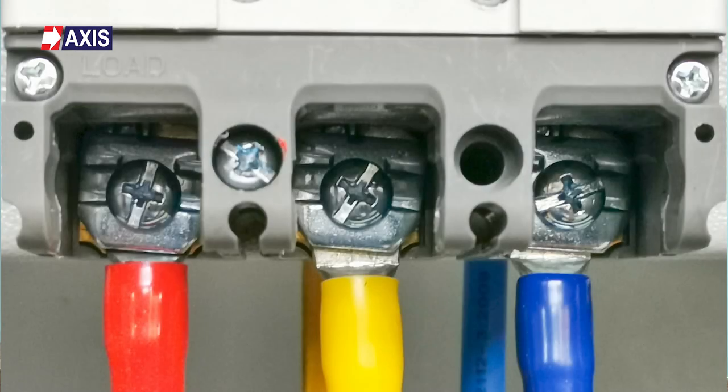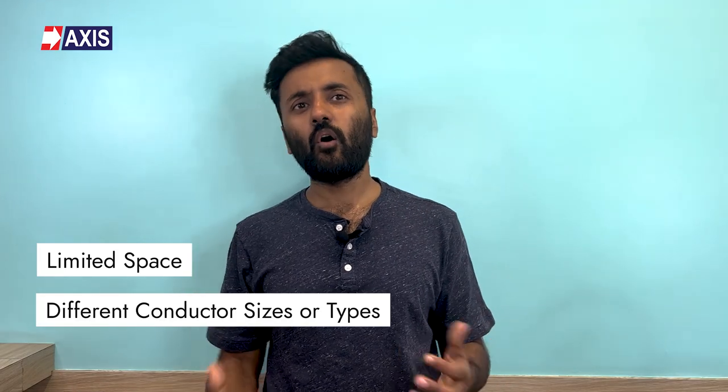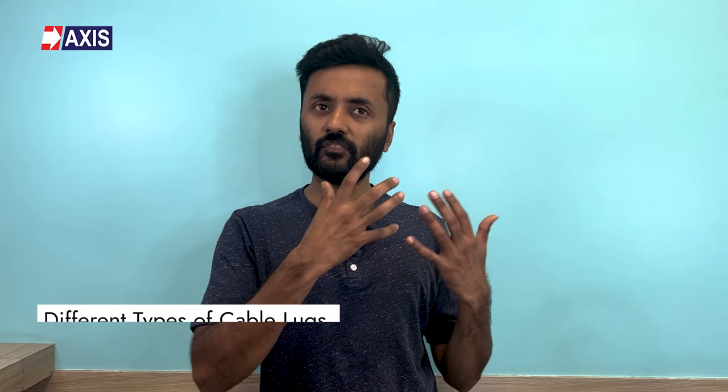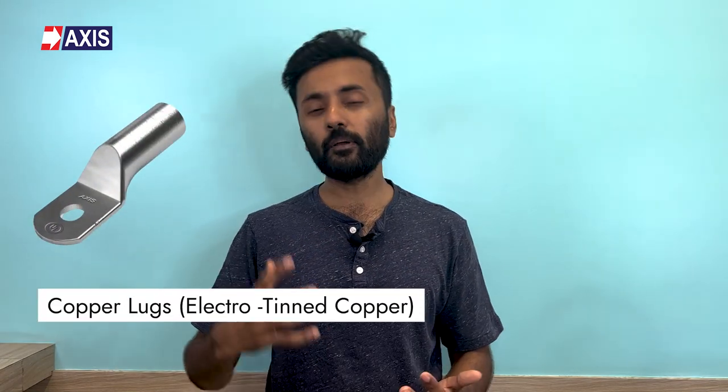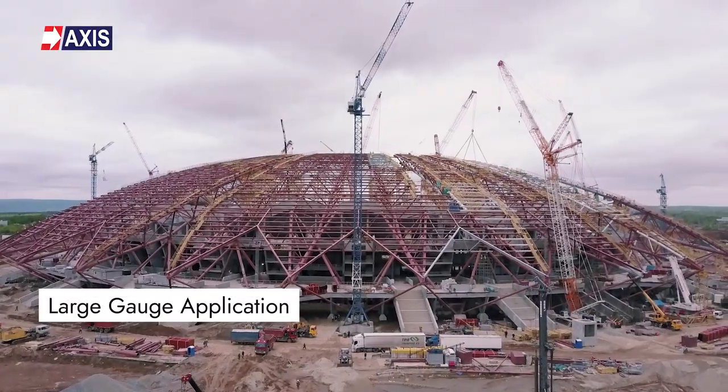Cable lugs are used in a variety of situations where a strong and lasting electrical connection is necessary, but directly connecting the conductor to the equipment is not practical. This could be due to limited space, different conductor sizes, or types. Now let's look at the different types of cable lugs. The first and most common are the copper lugs.